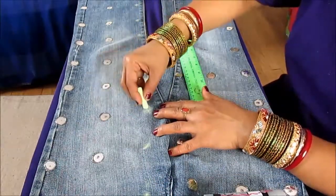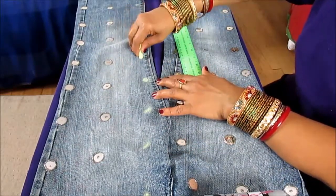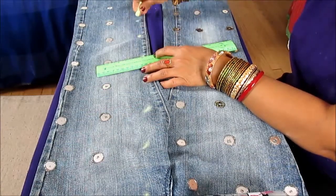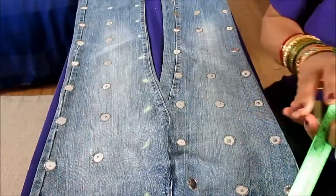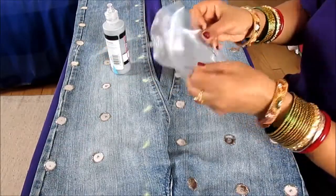You can eyeball it and see the measurement — from here it's about four to five inches, and here it's seven or eight inches because these are big confetti. Like this, you put the marks with your chalk so that way you know exactly where to put your confetti.